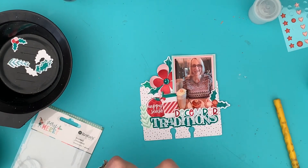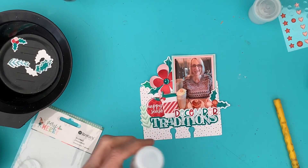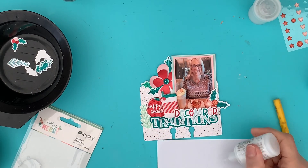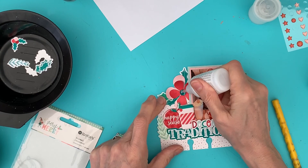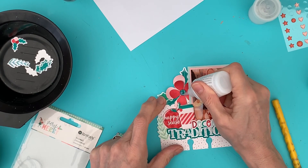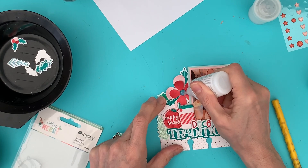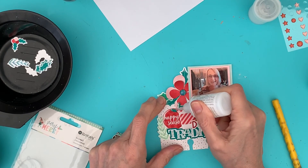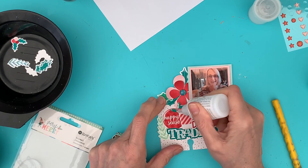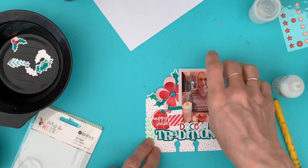Clear glitter drops — I always like to just grab a piece of scrap paper first to check it's coming out fine. This will dry clear but give dimension to that jewel there. I shall do the same on these three holly berries here on that one, and just give it a little tap underneath.